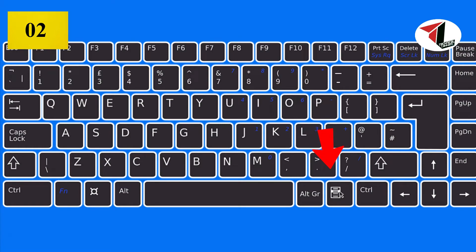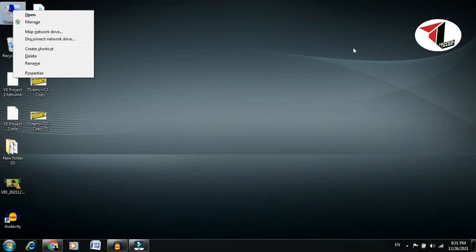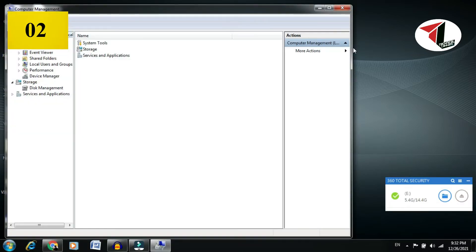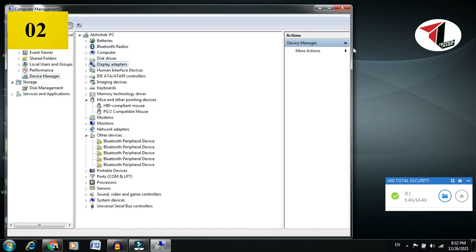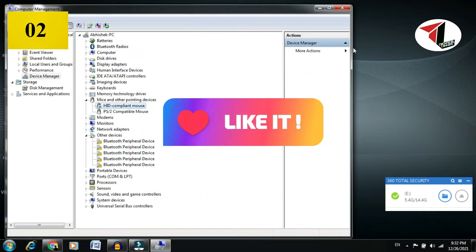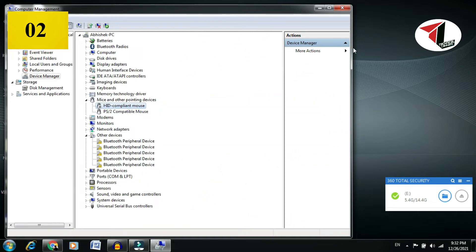Press ALT and Ctrl, then press the right-click menu button to open the context menu. From there you can enter the menu. Here you can see two mouse devices - internal and external - installed.